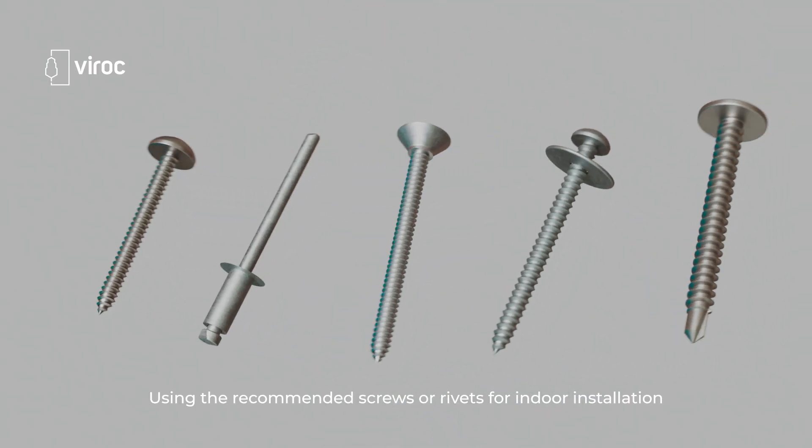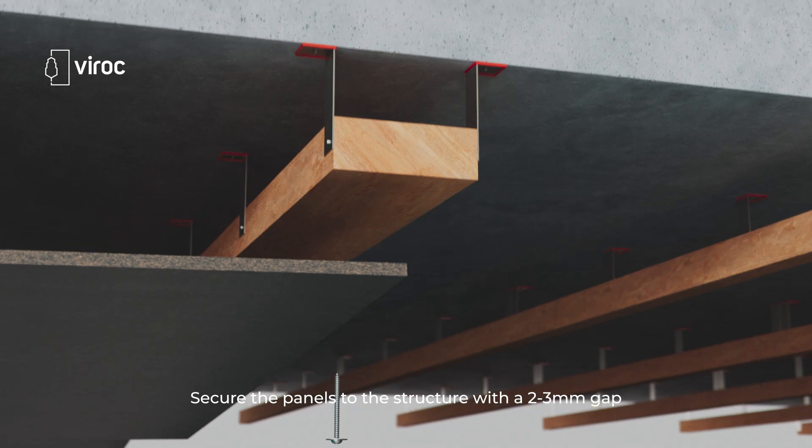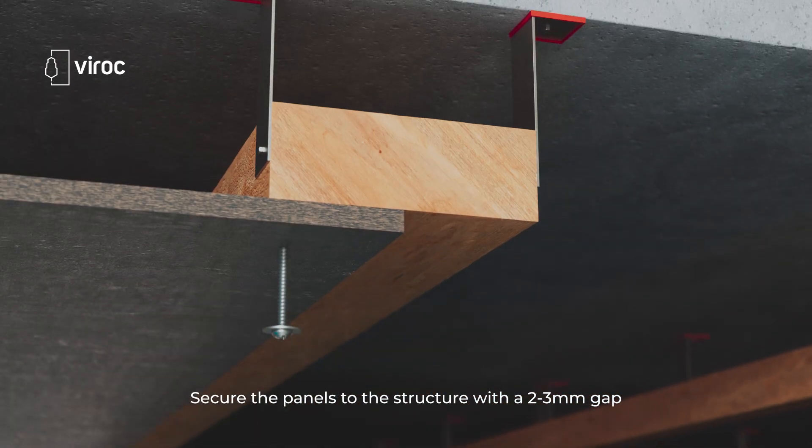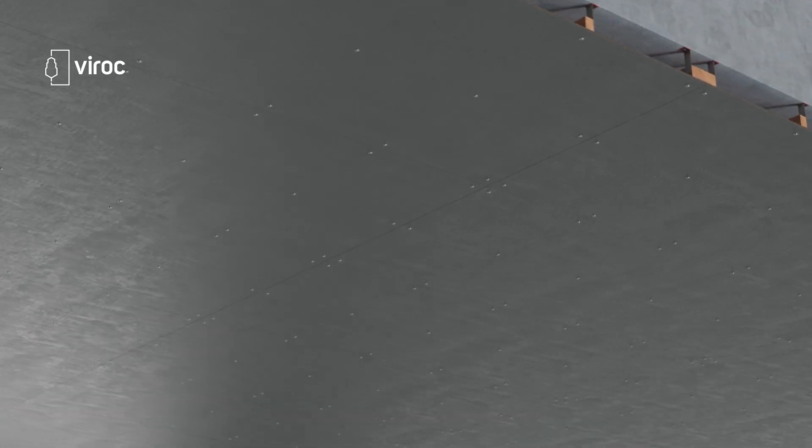Using the recommended screws or rivets for indoor installation, secure the panels to the structure with a 2-3mm gap, and we are done.